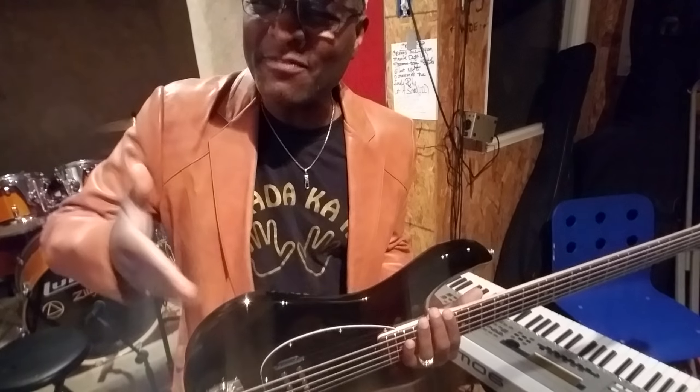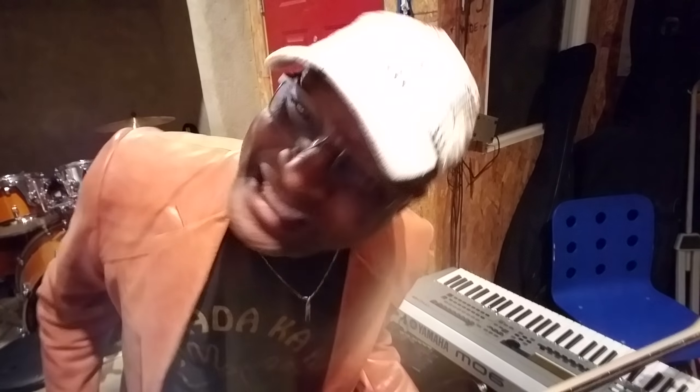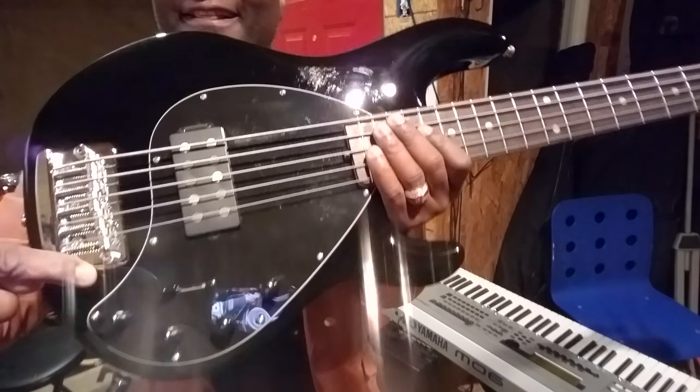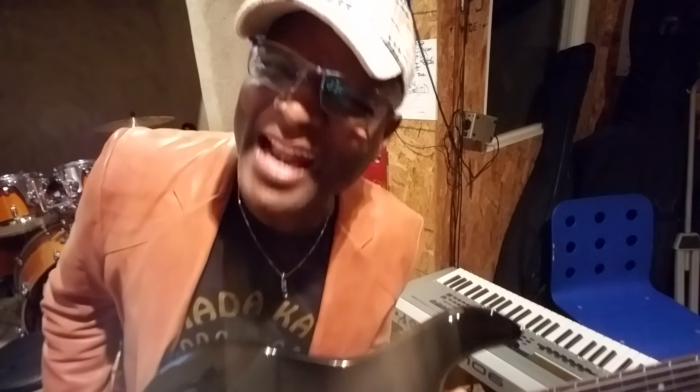Basically you're looking at what looks like an SR5. If you didn't look at the back, which says Indonesia, and if you didn't look at the front, which says Sterling Ray 35, you would think it's a real SR5. That's what I wanted to say. I went and bought this because I wanted to see the difference between the SR5 American and the Ray 5 Indonesian. I'm coming through my SM900 and my Aguilar 112s.